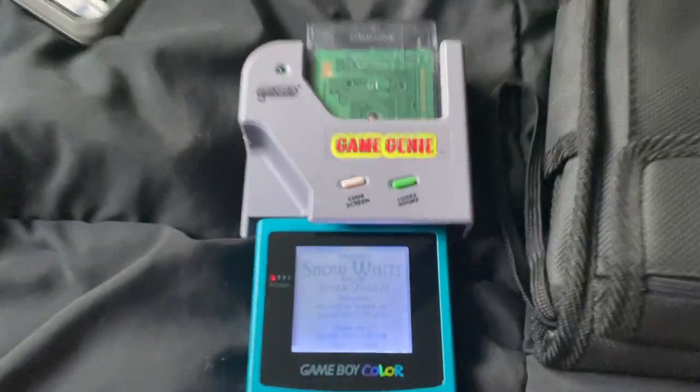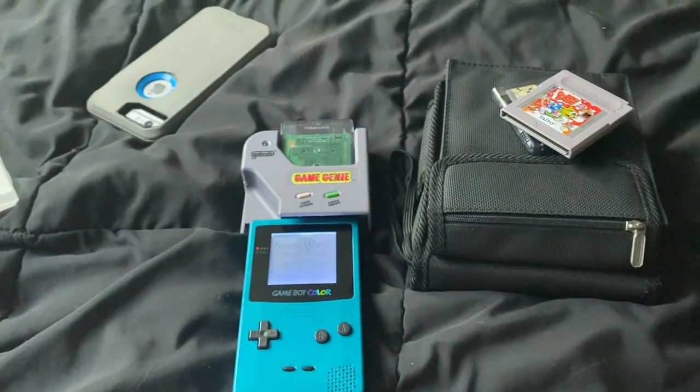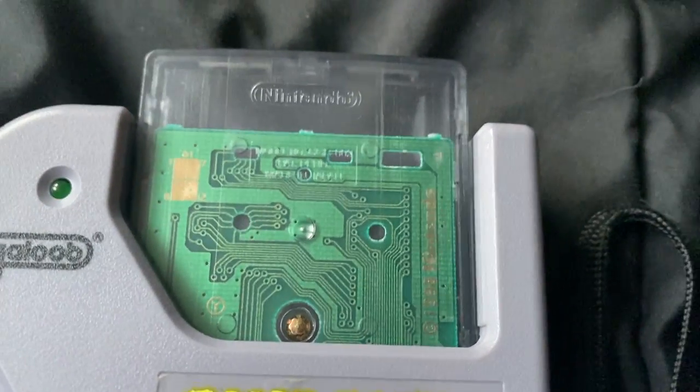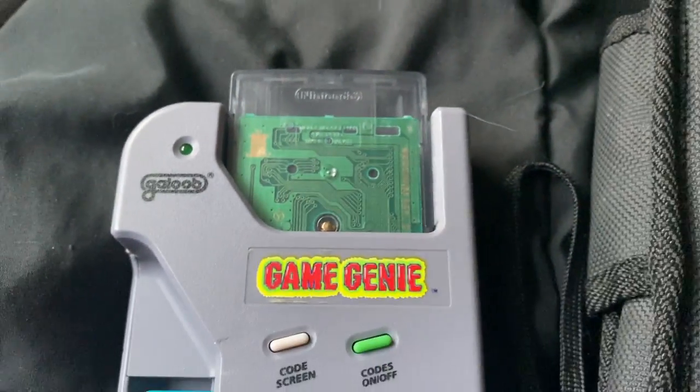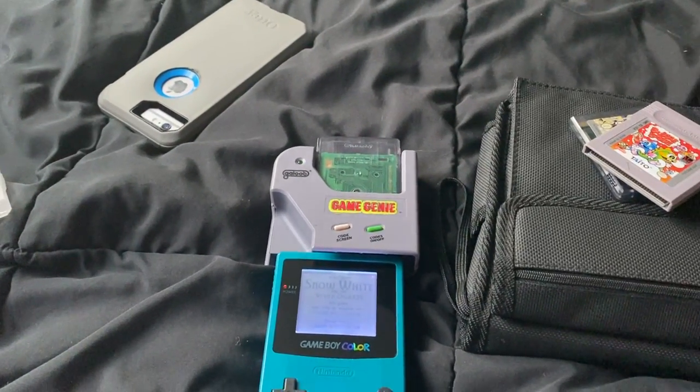It kind of makes sense that you can't play something. You play this as a Gini Game Boy, but there's no code there. So obviously, you cannot play the Game Boy Color games clear cartridge on a Gini Game Boy.